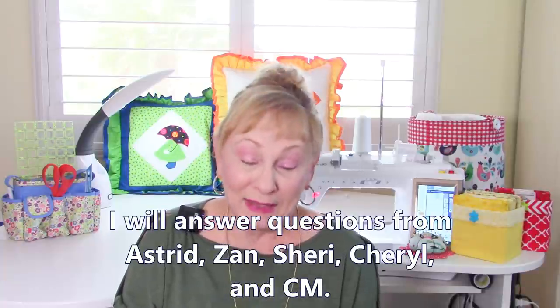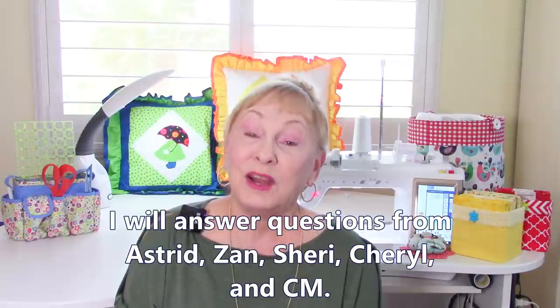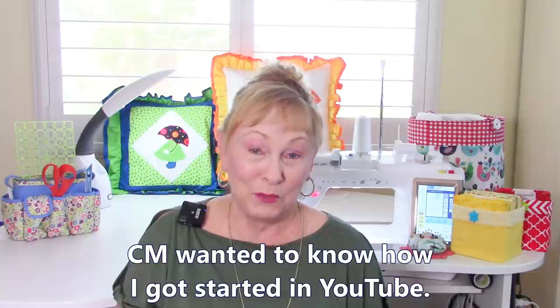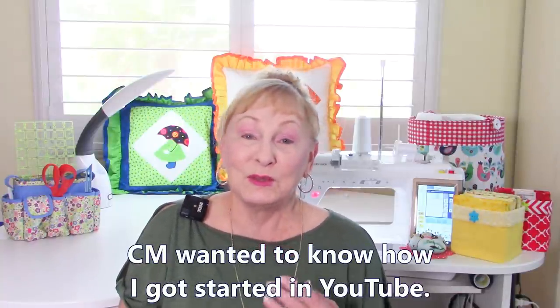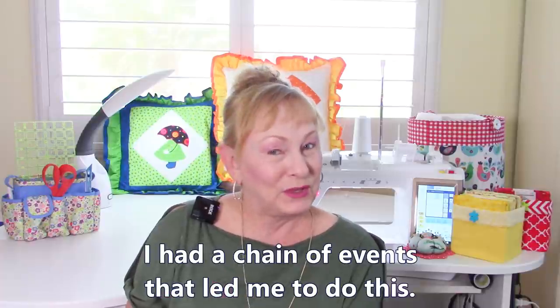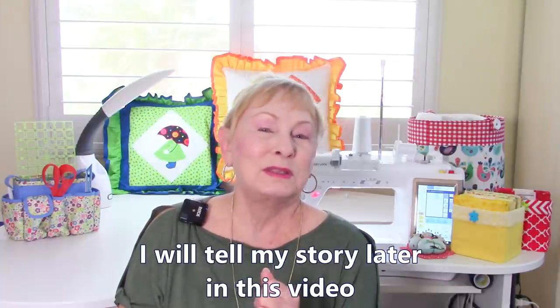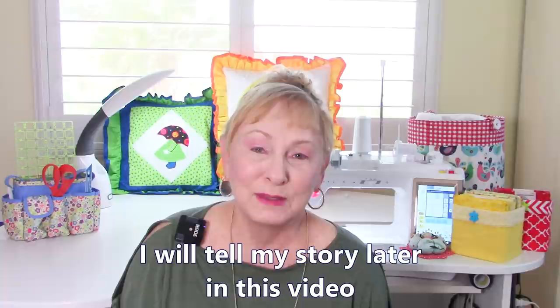I'm going to be answering questions from Astrid, Zan, Sherry, Cheryl, and CM. CM had an interesting question — it was a personal question for me. I've decided to save it till last because I think you'll find it an interesting story. It was a sequence of events that got me to fall into this YouTube channel.